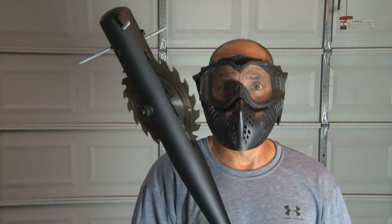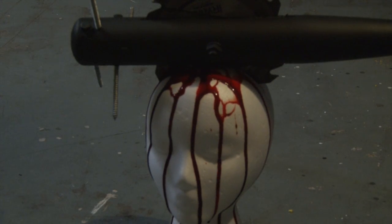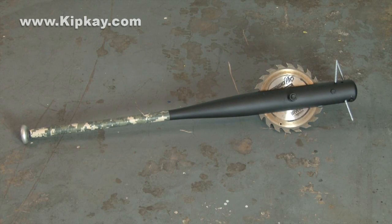The zombie attack bat is finished and ready to battle the walking dead.